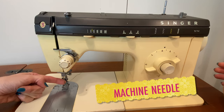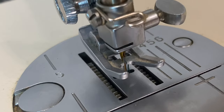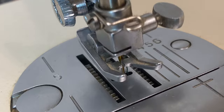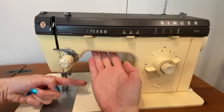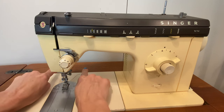Unlike a hand sewing needle, the hole — the eye — on a machine sewing needle is next to the point of the needle. And the point of the needle is oriented on most sewing machines front to back. Some older models, including Singer, will orient side to side, but in most of the modern sewing machines you'll encounter, the thread goes front to back.